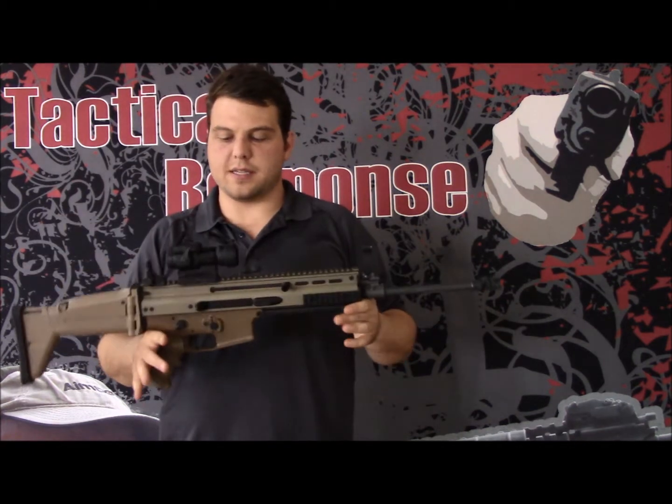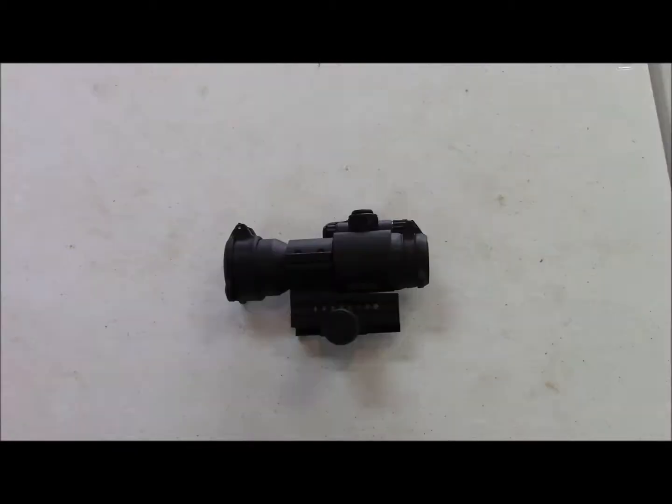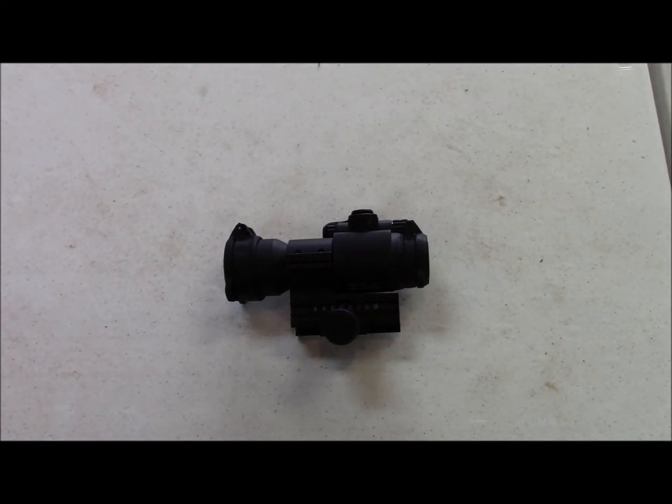So we're going to go over here, take this off of the SCAR and look at some of the features of the Aimpoint Patrol Rifle Optic. Aimpoint releases this at a lower price point than the M2s that you see all the guys in the Army using. Still an absolutely fantastic product.